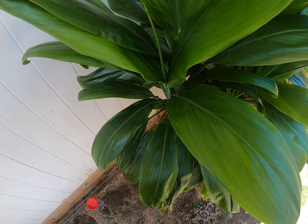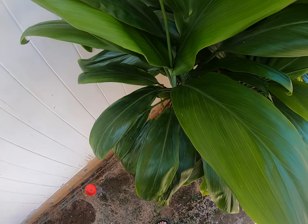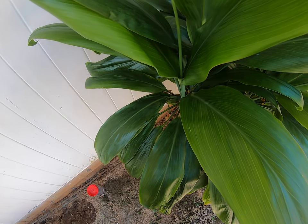Stain. The juice from the pounded root was used to stain surfboards. Thatching. Leaves were used for house roofs and insides.